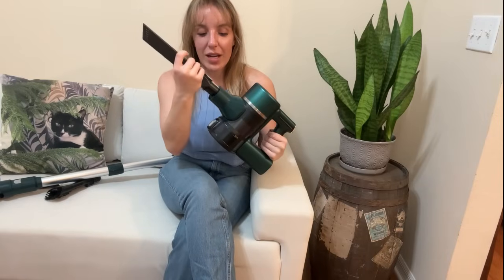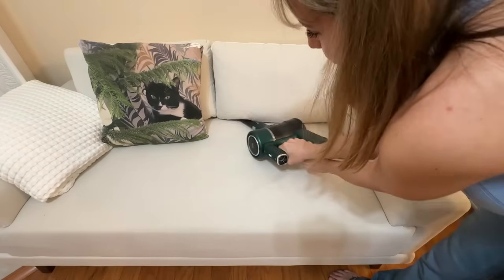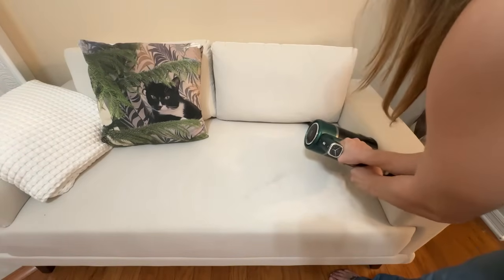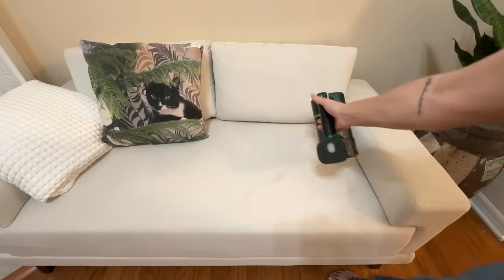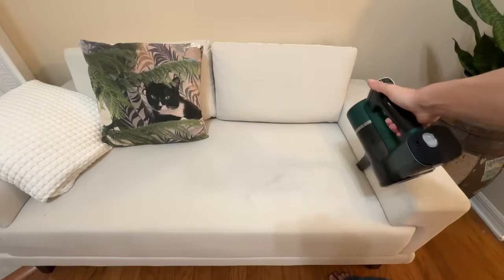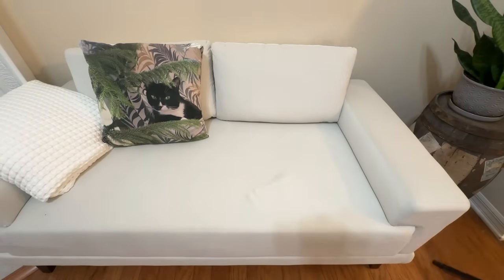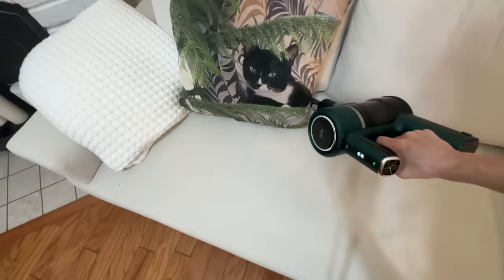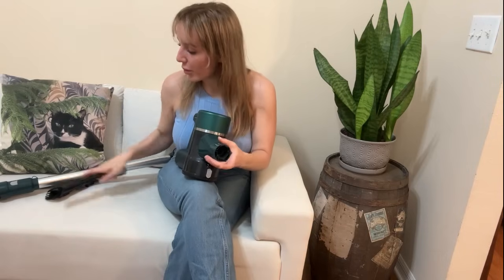This is the crevice attachment — you just pop it right in. It's absolutely perfect for your car because this is completely cordless. You can do in between the cracks of your seat, the console, all around. It's super easy. I also love to use this in couch cushions, chair cushions, and windowsills.